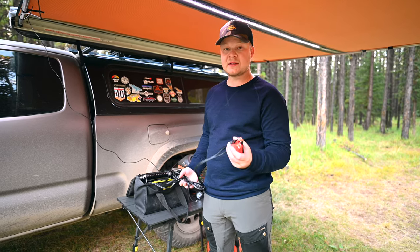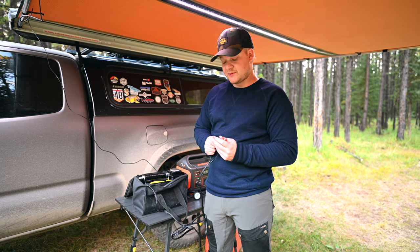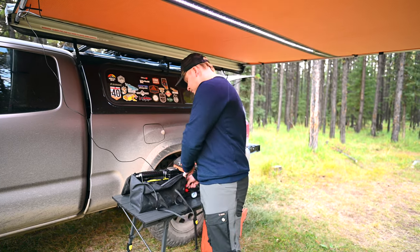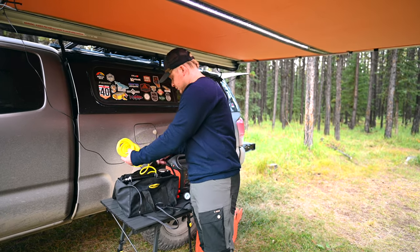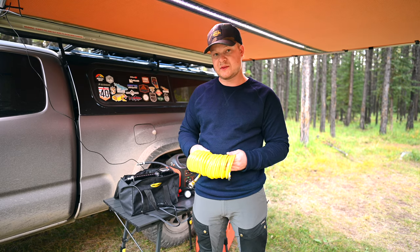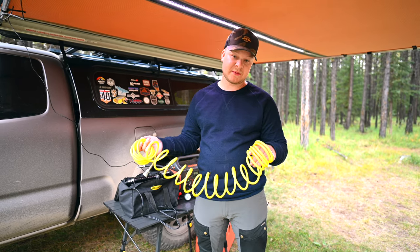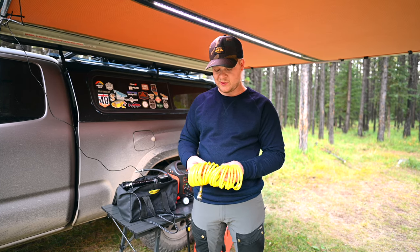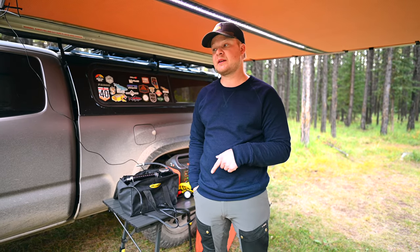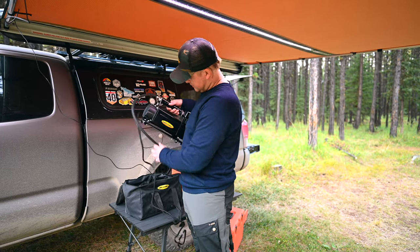It comes with gator clamps that connect to the positive and negative lead of your battery — pretty straightforward. They're permanently affixed to the actual compressor itself. It also comes with a nice long air compressor hose — your classic high-pressure hose like you'd use with pneumatic tools. It seems to be pretty high quality for the price. The hose is long enough that I can leave the compressor by the hood of the truck and run the hose to all four tires without moving the compressor.